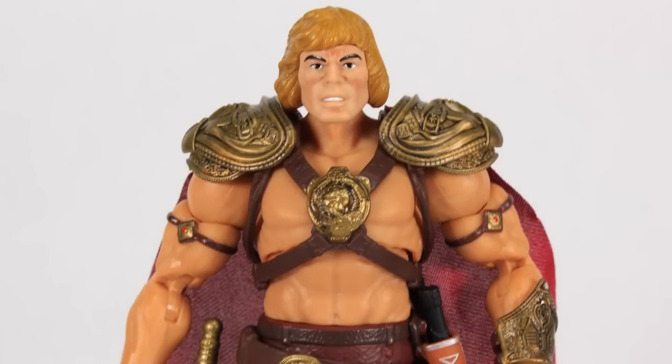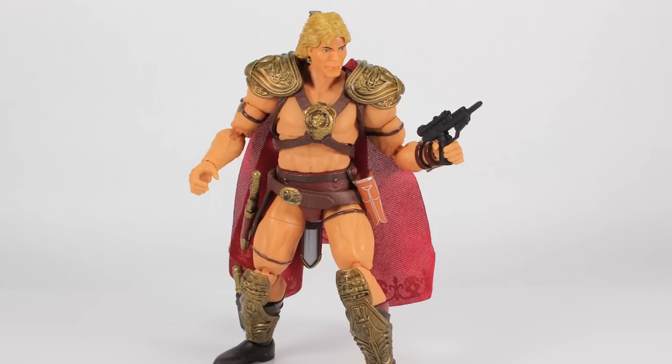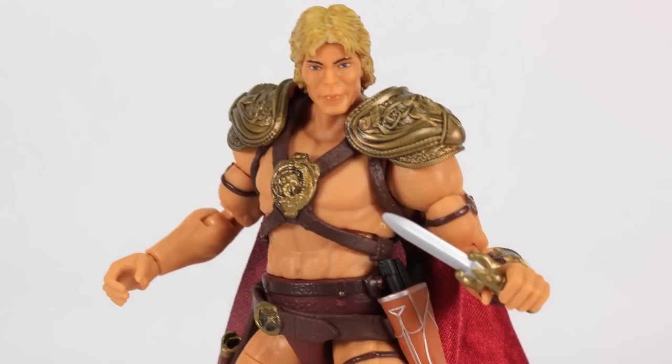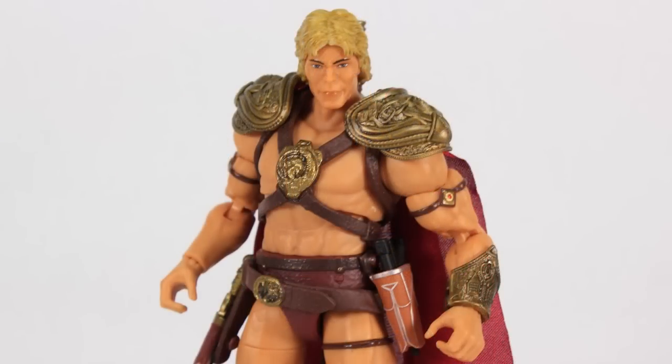So there you go — that is a look at the Masterverse Movie He-Man. I feel like I came off pretty harsh, but I want to reiterate: from the neck down this figure is pretty good. Aside from the extremely tight joints, I like the look of the costume — it's awesome getting that '87 movie look brought to life in action figure form. And I know a lot of people missed out on the Classics version, so this is a way to finally get a movie He-Man on their shelves. That head sculpt, however, does not work on any level and really kind of ruins the overall look.